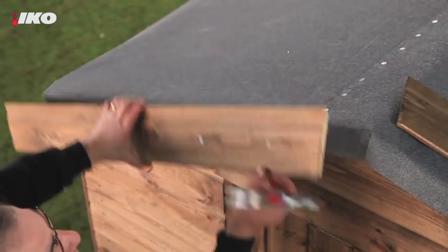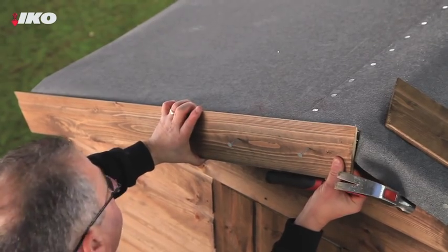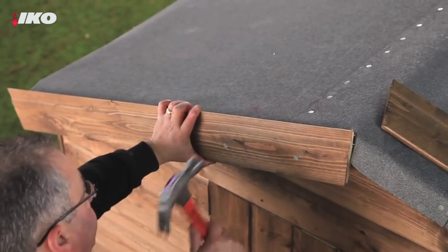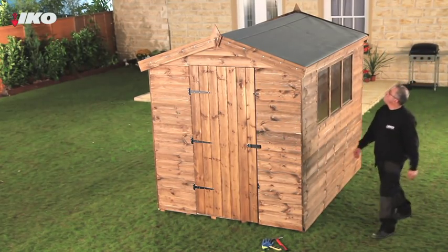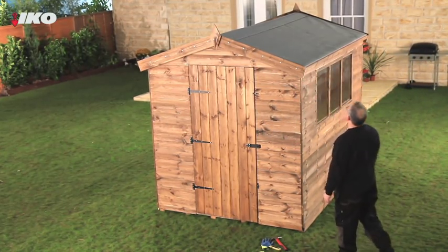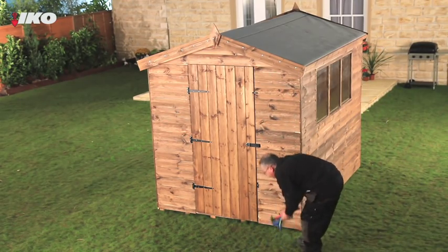Finally, for a professional finish, fix timber strips to the gable ends. Whichever type of felt you choose, just a few hours' work will dramatically improve the look of your shed. You'll not only increase its lifespan, you'll protect everything inside it from the worst of the British weather.